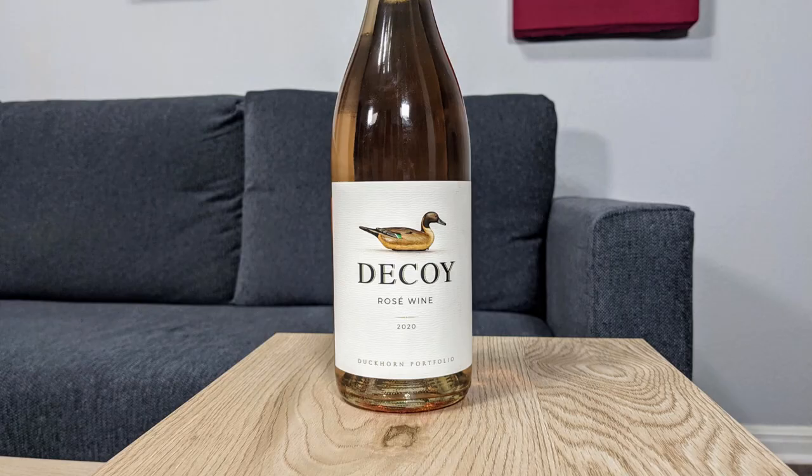Hey everybody, it's Stuart with Wine on the Diamond. Today I'm reviewing the 2020 Decoy Rosé wine.